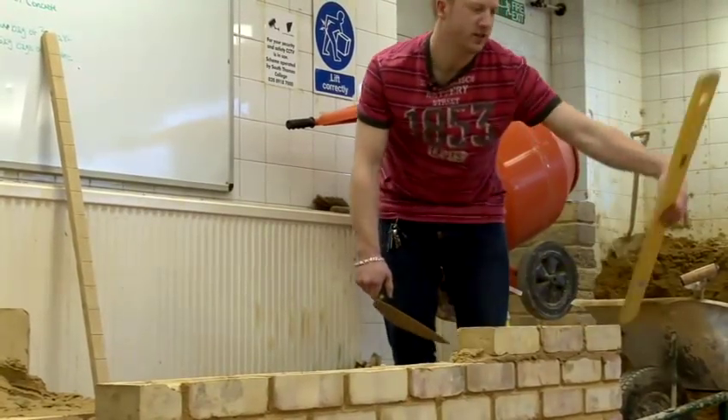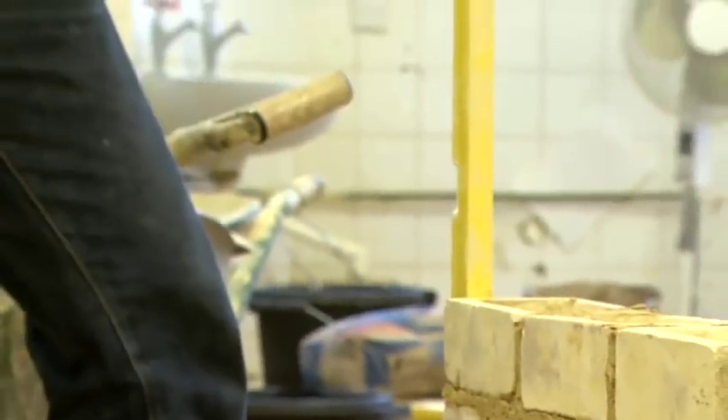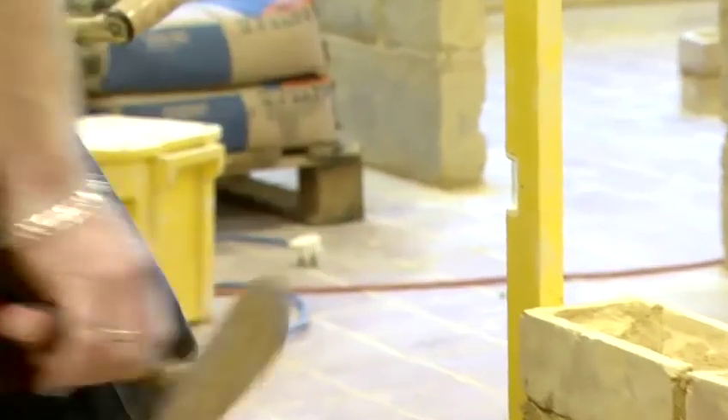Once my bricks are level the next thing I need to check is plumb. Plumb is looking at the top of the round bubble on the spirit level and I adjust the bricks accordingly to make sure that it is plumb. This is to ensure that your brick wall is being built vertical.